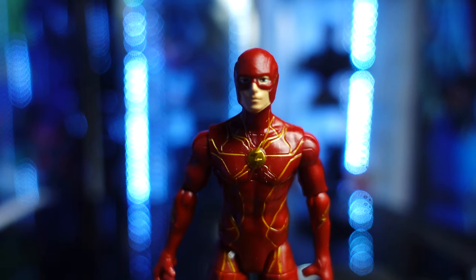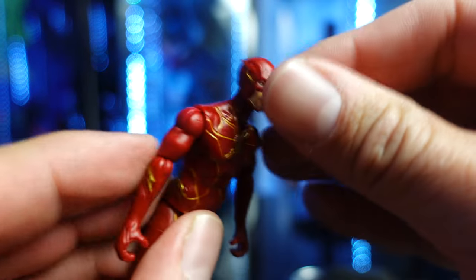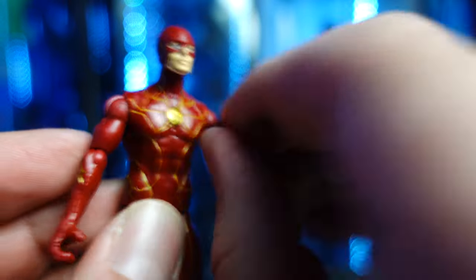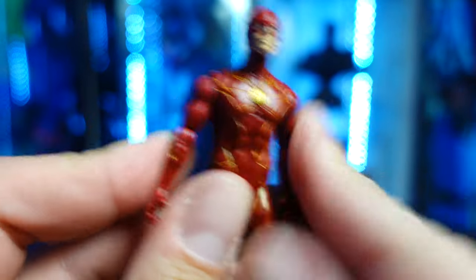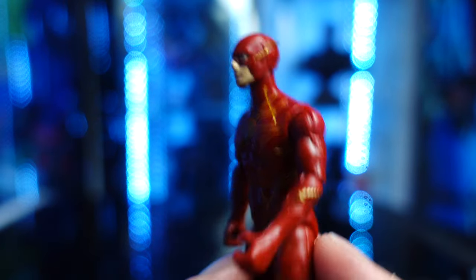Spin Masters did a much better job than McFarlane did with their likenesses. As far as articulation goes: rotation in the head, arms have a bend and also have a swivel. Upper arm has a swivel too. The hands — do they rotate? No. He does have no waist articulation. Legs go forward and back and a bend at the knee. These little mini figures that Spin Masters does is amazing. I think they do a great job.